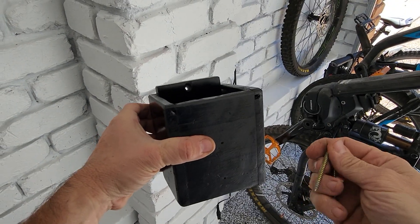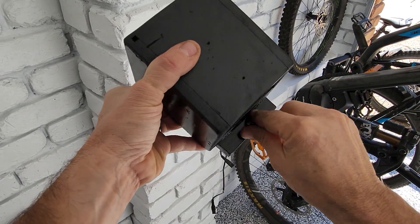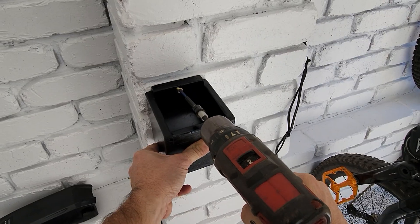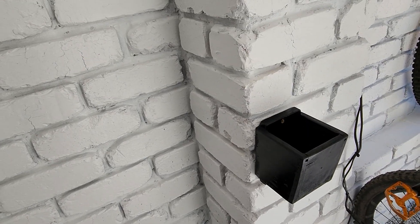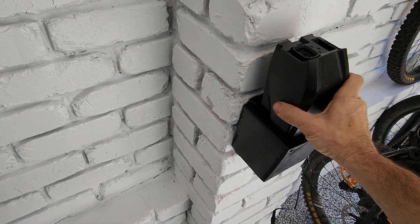Now we'll plug it into the wall. It simply is anchored into the wall with some wall anchors, and it's rock solid. Two screws and job's done. Fits like a glove.